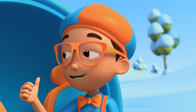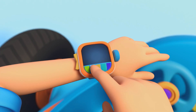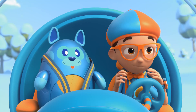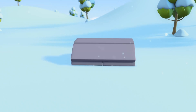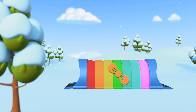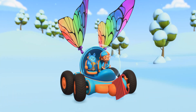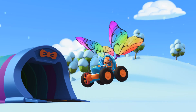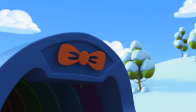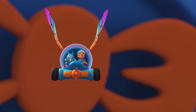You're right, Deebo. We can go up into a cloud and find out. I'm going to need a grabber arm and wings. Grabber arm, wings, confirm. Activate Blippi Station! The Blippi Mobile is ready for adventure. Let's go find out how a snowflake is made.